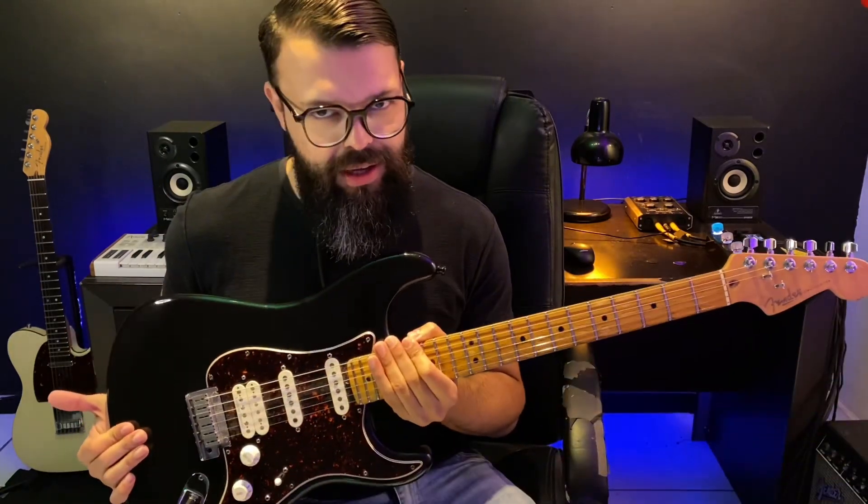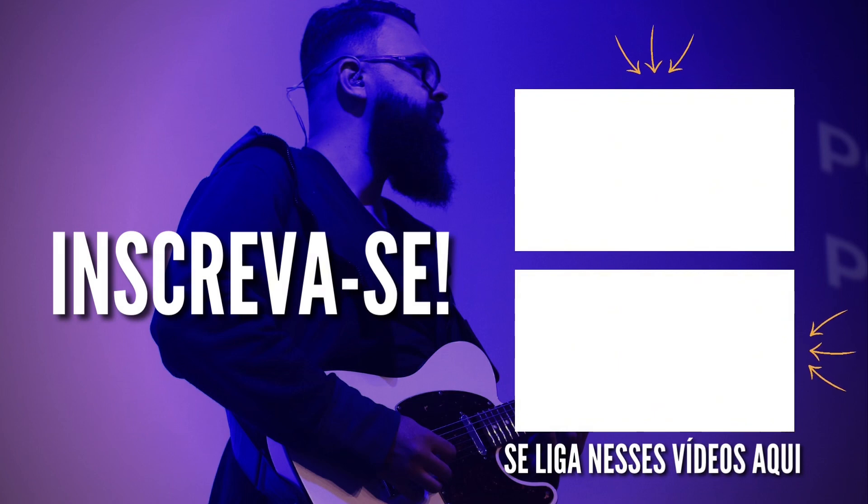Para gravar essa videoaula, estou usando minha guitarra, obviamente, e basicamente usando o HX Stomp com um preset. Se você quiser adquirir esse preset e outros presets, o primeiro link está aqui na descrição. Espero que você tenha curtido essa videoaula — deixa o seu like, se inscreve no canal, e deixa um comentário dizendo o que você achou. É uma música muito interessante pra gente poder tocar. Até o próximo vídeo!